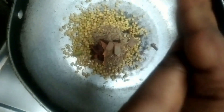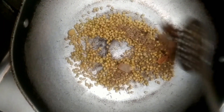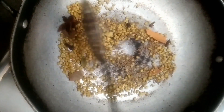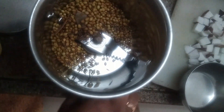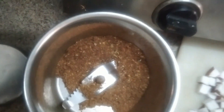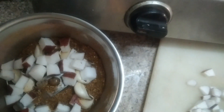I will fry it for a while. I will add a powder, add a lime. We are going to fry the sourpots and water. We are going to fry the oil.